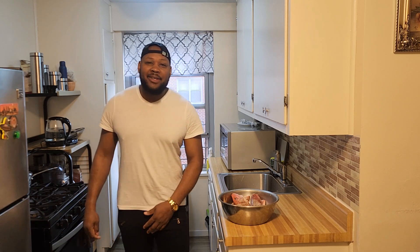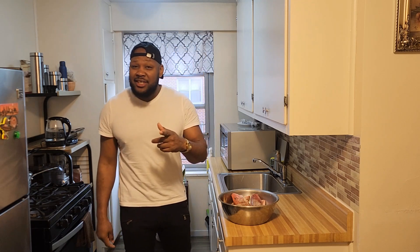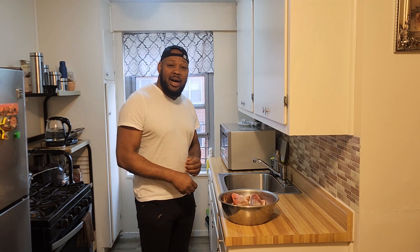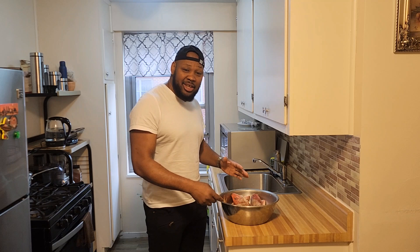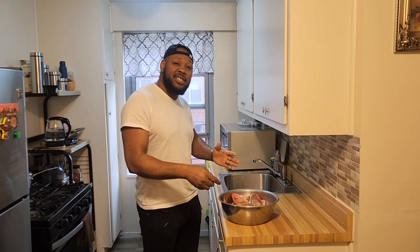Welcome back to the channel guys, welcome back! Happy Easter — hope you guys are having an amazing one. Have you fried the fish? Have you cut the cheese? Have you started to have that bun and cheese piece? When you come out to us in Jamaica, we're all about culture, so Easter could never pass without frying some fish and cutting a bun and cheese.